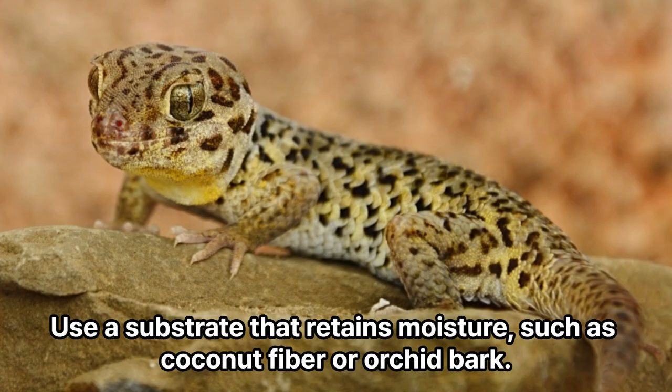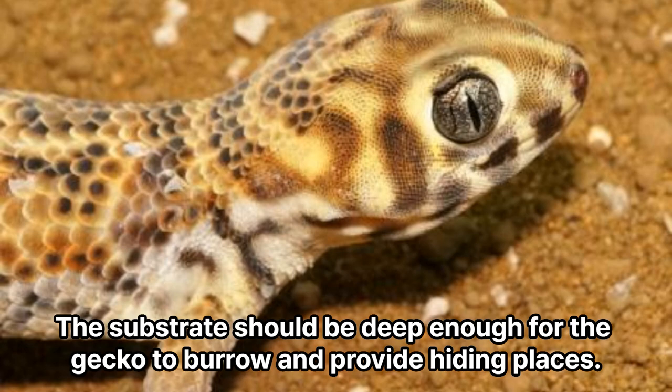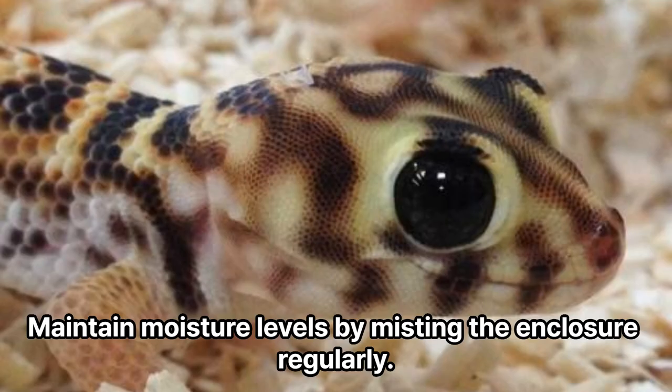Substrate. Use a substrate that retains moisture, such as coconut fiber or orchid bark. The substrate should be deep enough for the gecko to burrow and provide hiding places. Maintain moisture levels by misting the enclosure regularly.